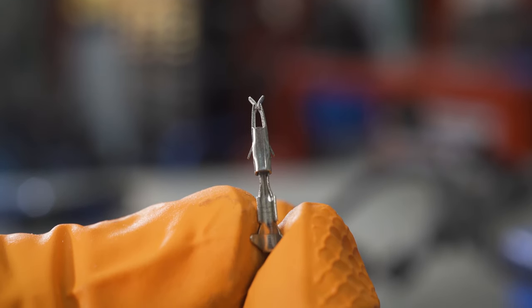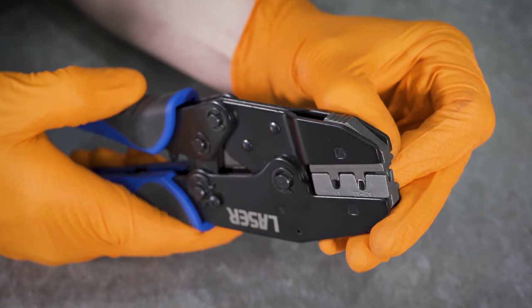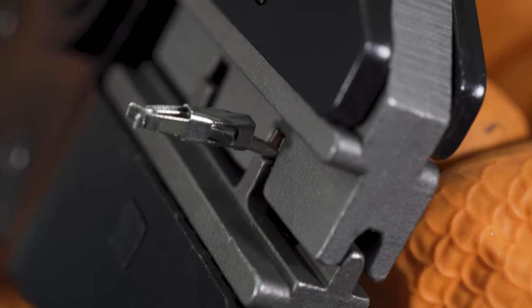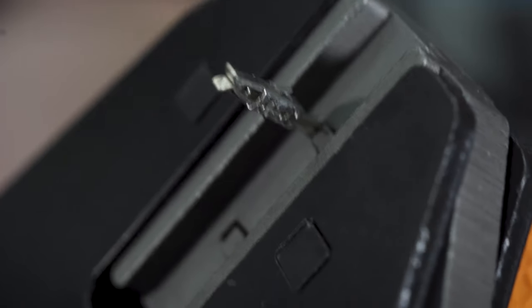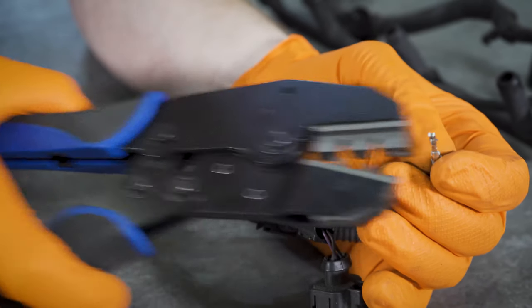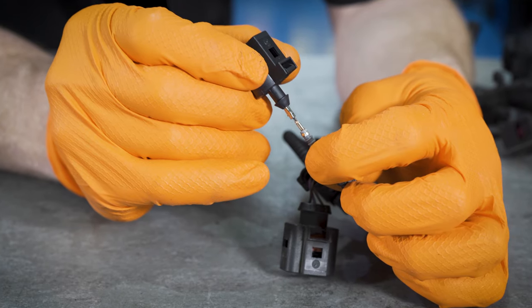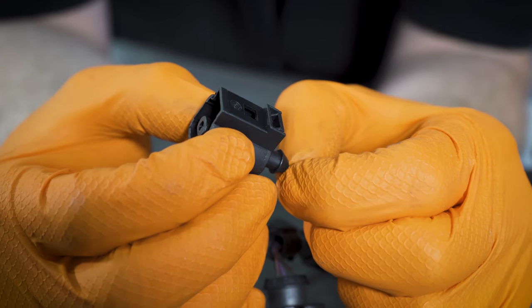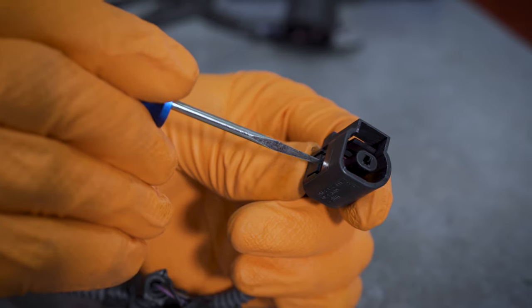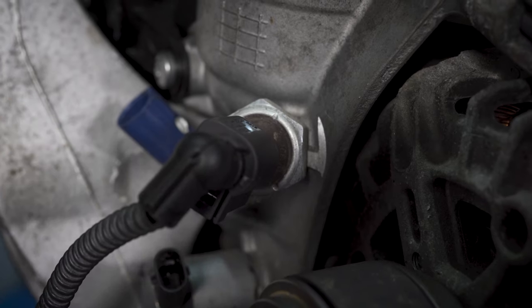This ratchet crimping tool from Laser Tools is used to crimp the new pin onto both the wire and the silicone seal. There are two clamps on the metal pin connector — the larger clamp fits over the silicone seal, and the smaller clamp crimps directly onto the exposed wire. Once assembled in the crimping tool, just one crimping action is necessary. The new pin is simply pushed into the body of the new connector, and then the plastic locking tab is inserted to line up the pin and lock it in place. The result is a professional replacement for the broken connector.